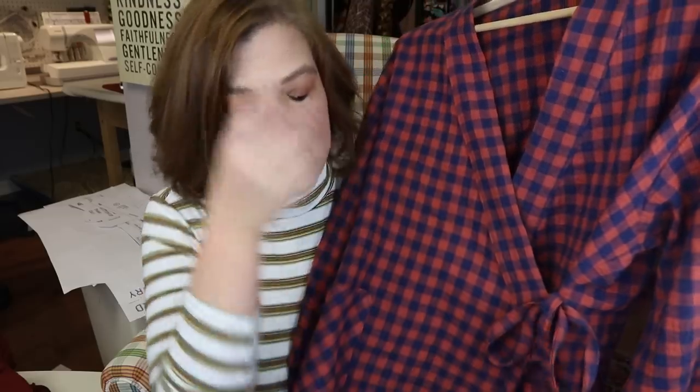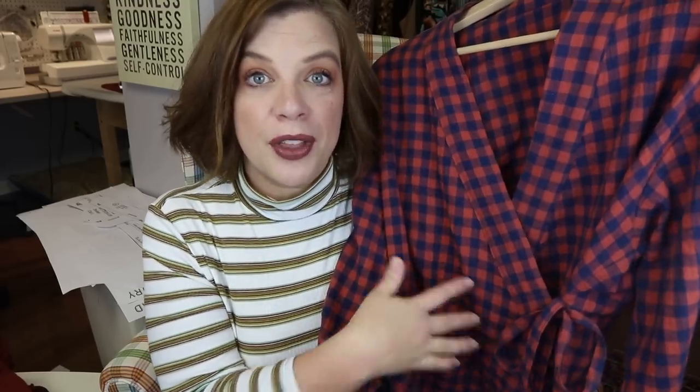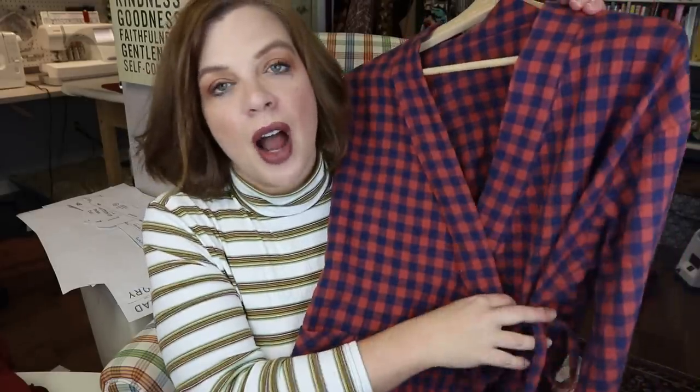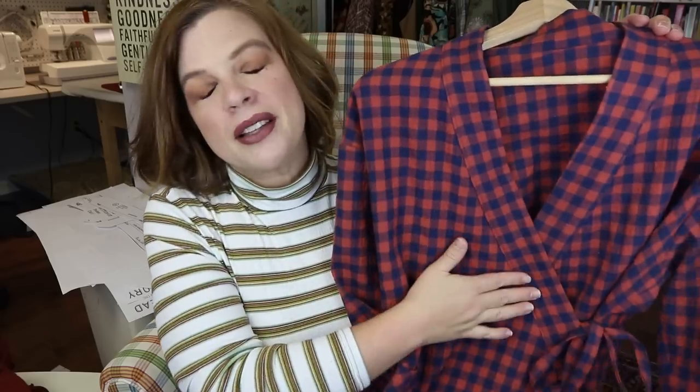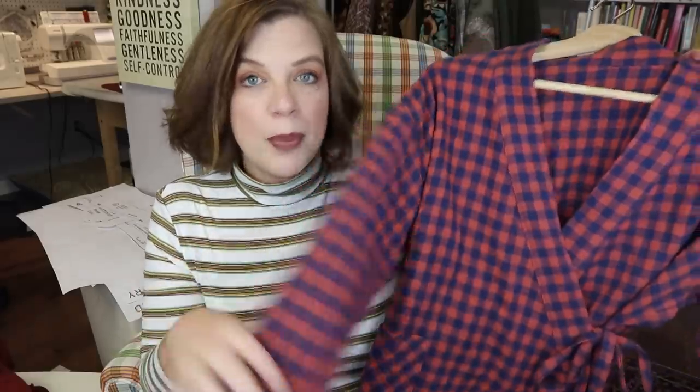I used self fabric for the ties because my fabric is thin. But I'm getting ready to make my daughter a pair in flannel — I bought some beautiful flannel and she wants this same pair of pajamas. Instead of using self fabric for those ties, I'm going to use twill tape in a complementary color that goes with that plaid. So it gives you a lot of different options. I've seen people use a contrasting fabric for the neckband that looks beautiful, and a contrast neckband with matching pants in that contrast and a print on top, which looks gorgeous. There's a lot of customization you can do with this pattern.